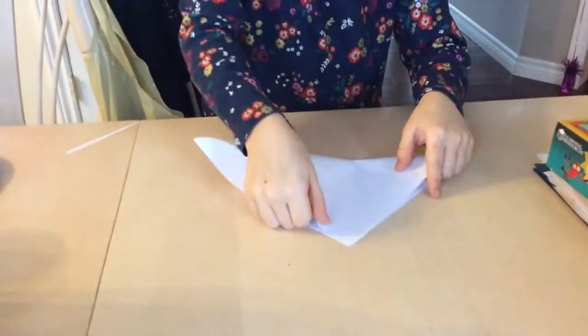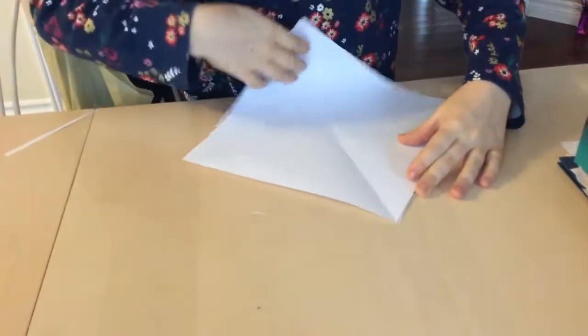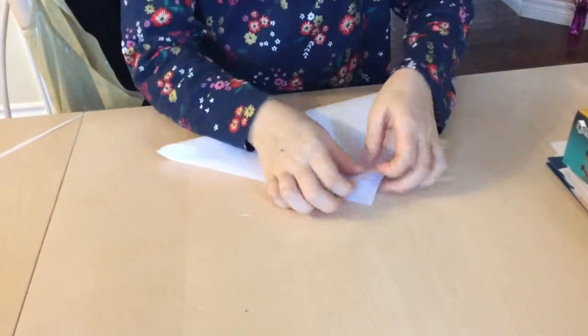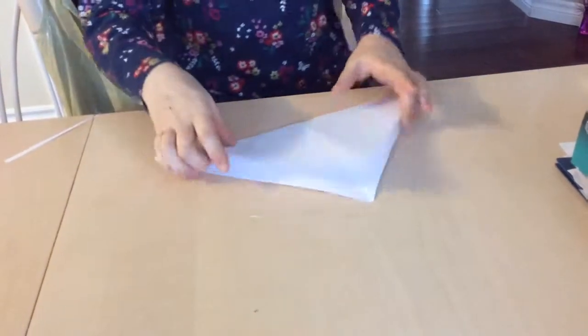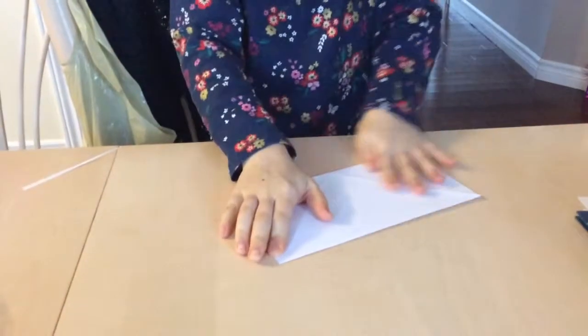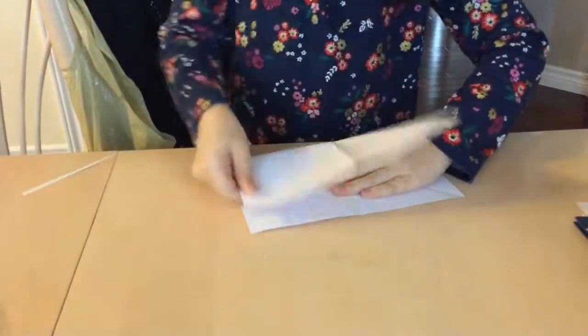First you're going to fold it this way into a triangle or mountain shape and then unfold that, and do it this way and make another triangle or mountain shape. Make sure that it's aligned fairly well and now unfold that. You should have like a little X or kite kind of thing, and now you'll be folding in half, then unfold it, and then fold it in half again.